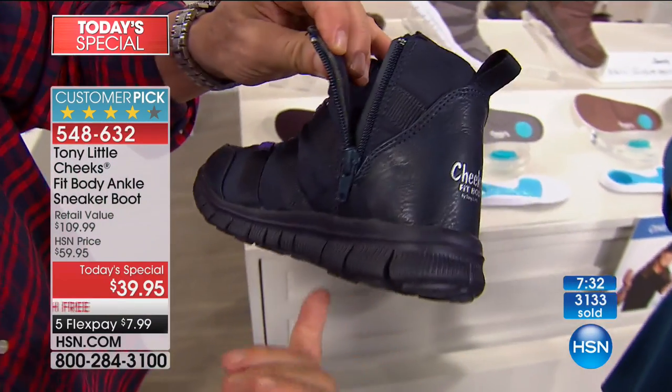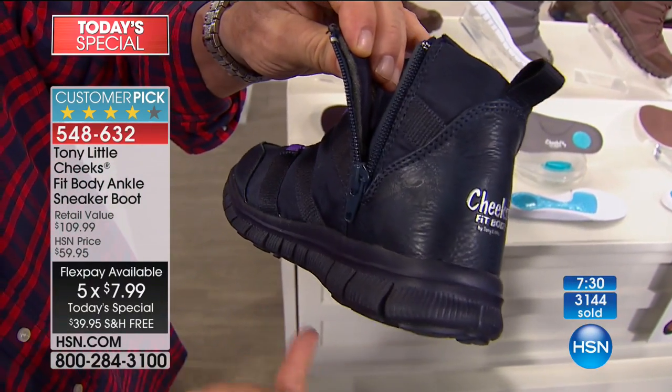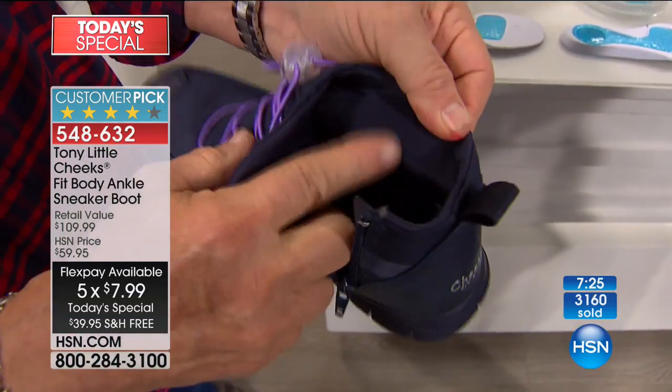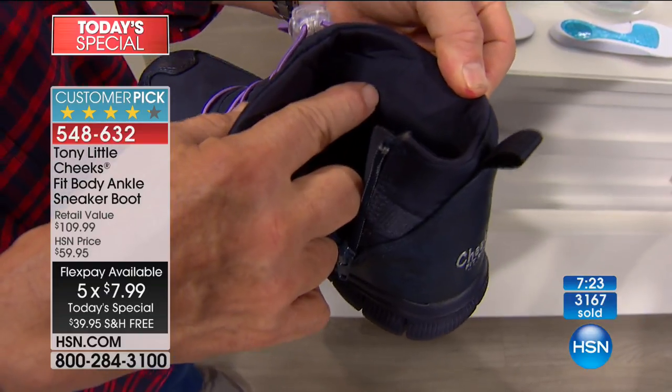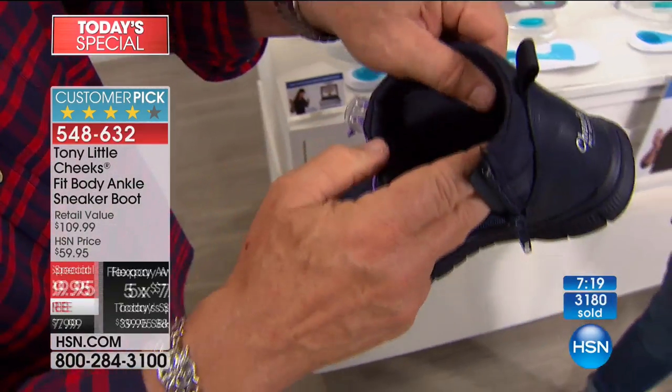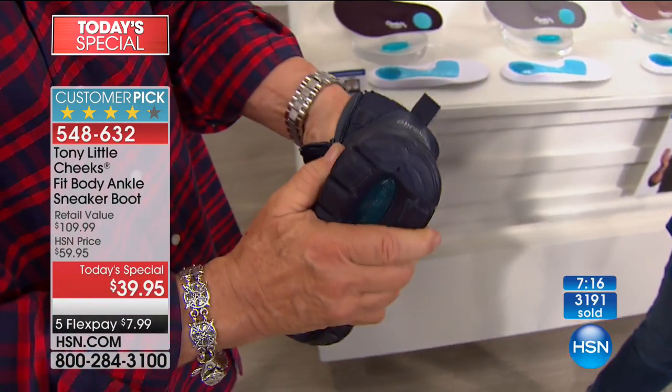Super lightweight — probably the single lightest-weight trainer boot ever developed. And we used a real thin, high-tech thermal lining which makes it comfortable but not hot. Comfortable, soft, supportive. Then we took a removable insole — you have memory foam arch support. So important. Dr. Ravitz says always support your arch. This reduces the impact to your heel and full bottom, reducing impact. A lot of technology — it's all gel.